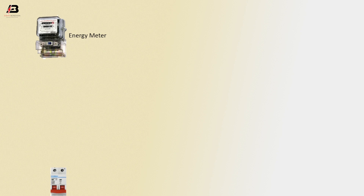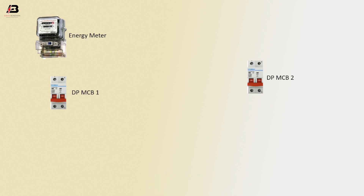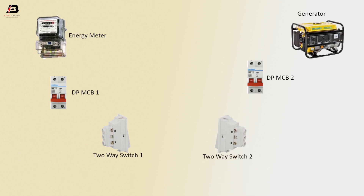Energy meter, double-pole MCB 1, double-pole MCB circuit breaker 2, power generator, 2A switch 1, 2A switch 2, motor.